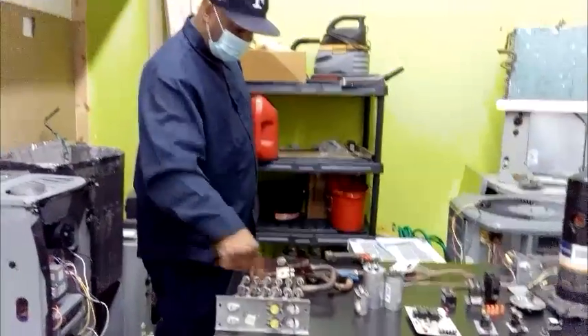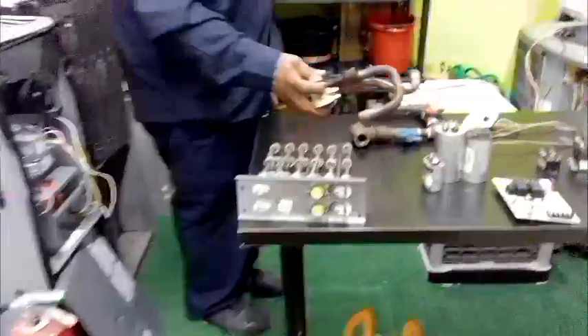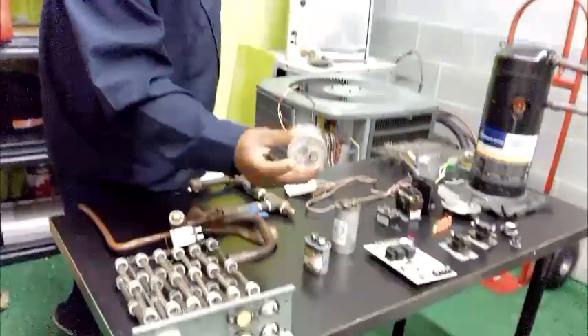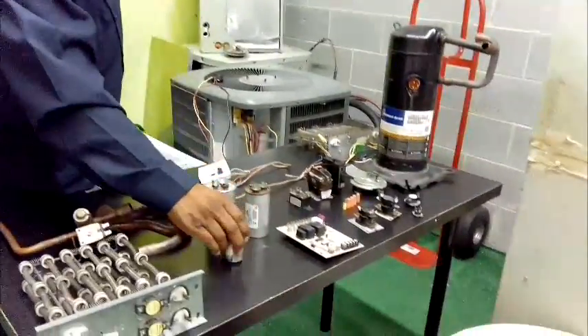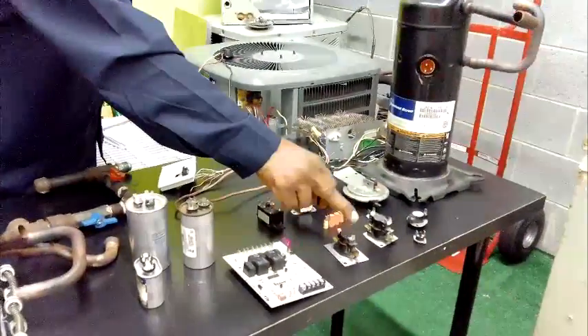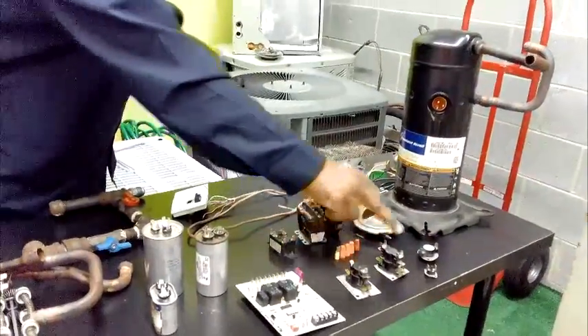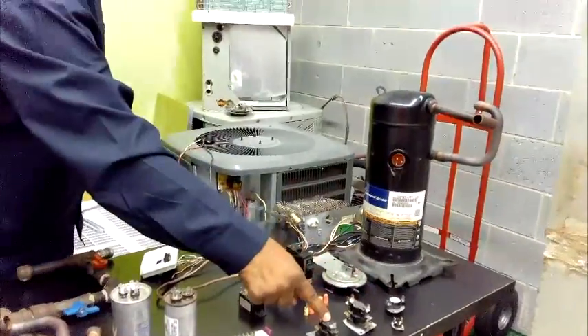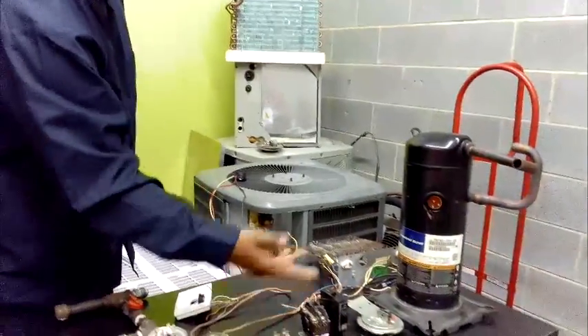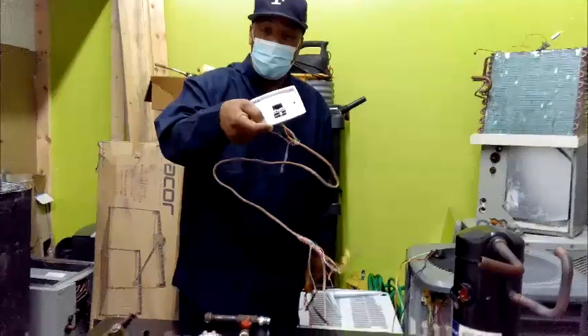These are the components of the heating system: electric heat strips on a heat pump, a reversing valve — a three-way reversing valve. I teach capacitors: here's a dual capacitor, and this is a single capacitor. This right here is the motherboard. These are limit switches — this is a sequencer that the limit switch energizes. If something goes wrong and the unit overheats, it will shut the sequencers off. This is your contactor, pressure switch, and a compressor. These are the components that make the system up.